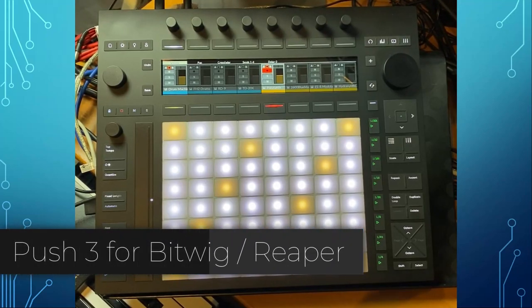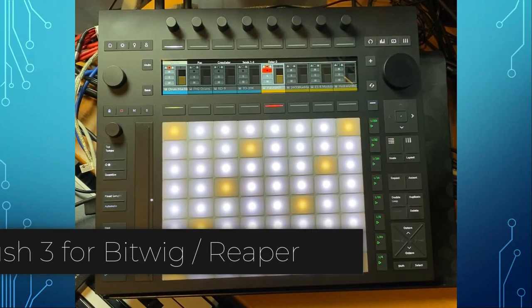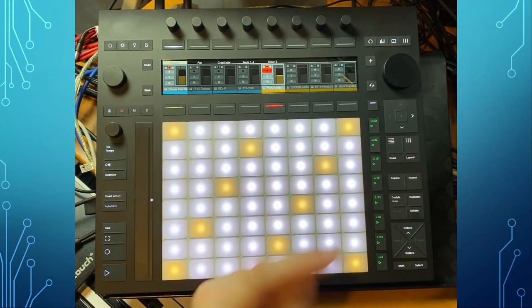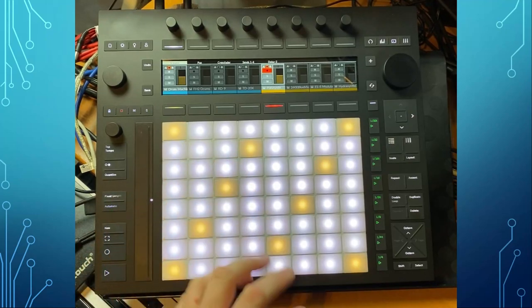Hello everybody. The Push 3 was just announced and I got bombarded with inquiries about whether I would support it. I finally could get my hands on a device and I do support it now for Bitwig as well as for Reaper.